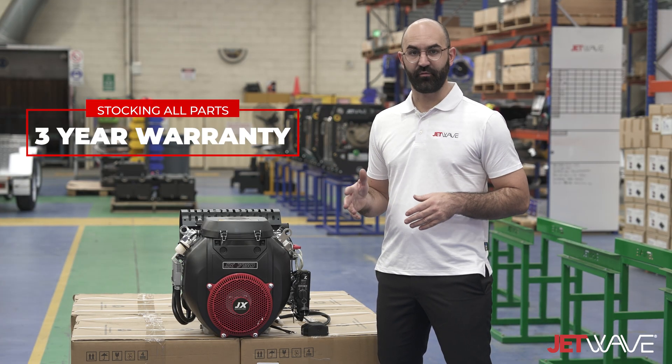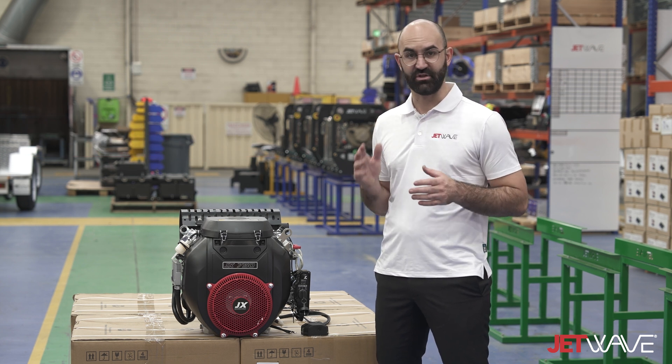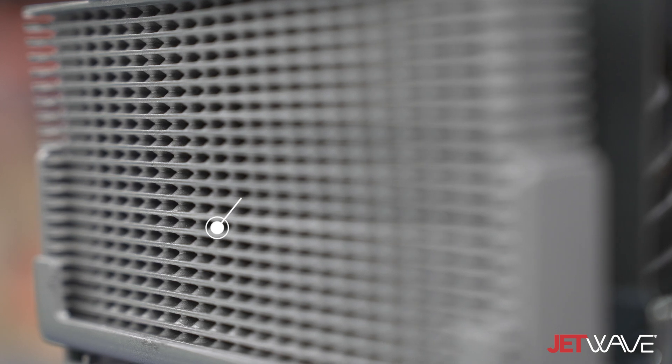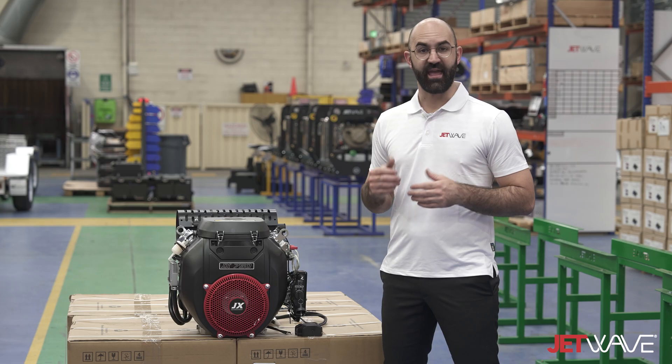This engine has a three-year full warranty and is backed up by Jet Wave Group with a comprehensive inventory of spare parts and consumables, giving you peace of mind. This engine has been designed, manufactured, and co-developed.